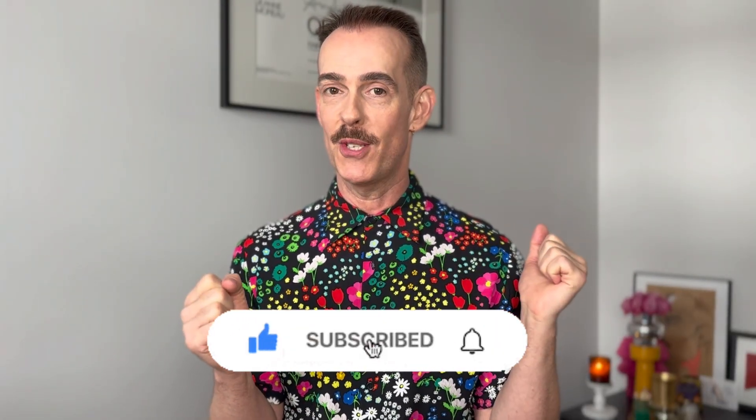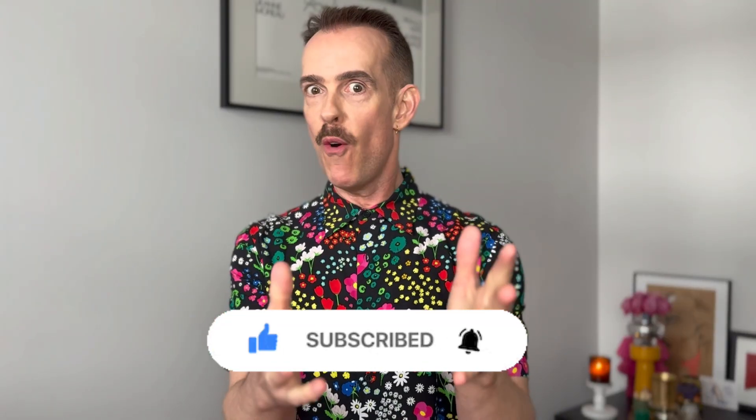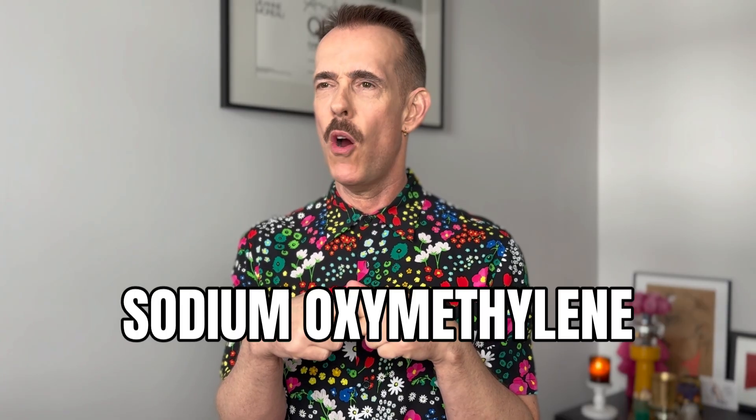Sometimes you might need to do it more than once. If any of the other methods work for you, that's great. What is your favourite method of direct dye removal? Also worth mentioning: those two-phase colour removers — sodium oxymethylene two-step removers — won't remove direct dye because they only remove oxidative dye, and direct dyes are not oxidative, though sometimes they do stain the cuticle.